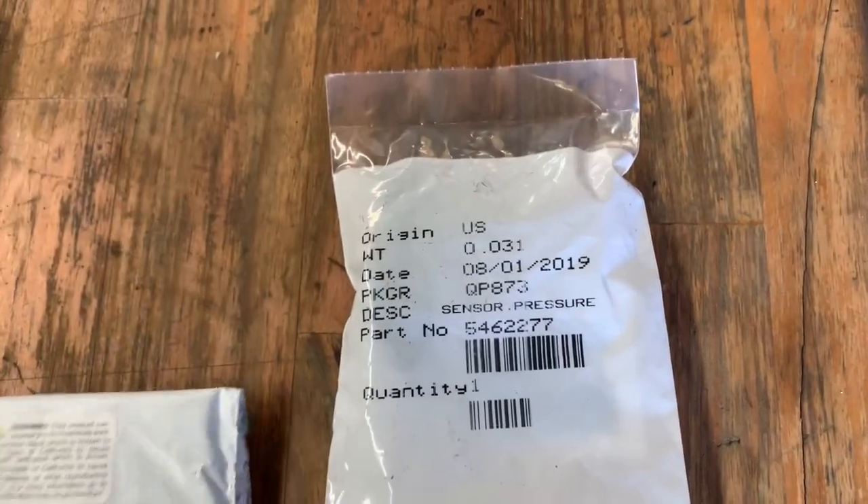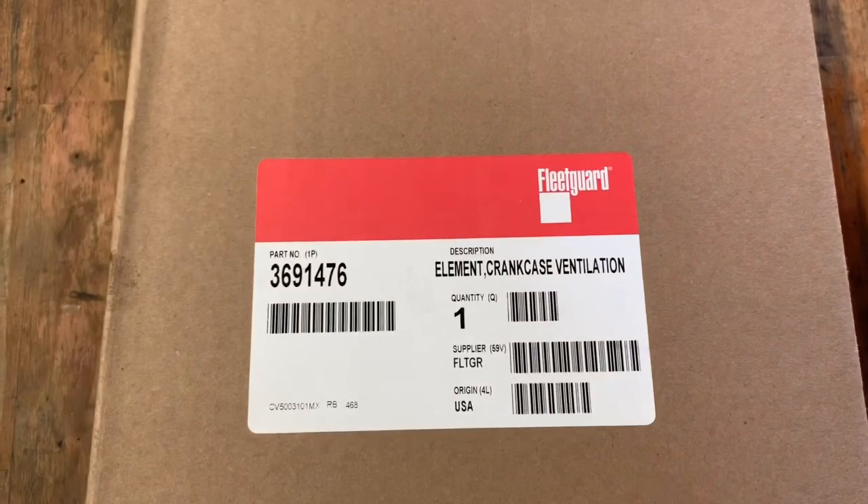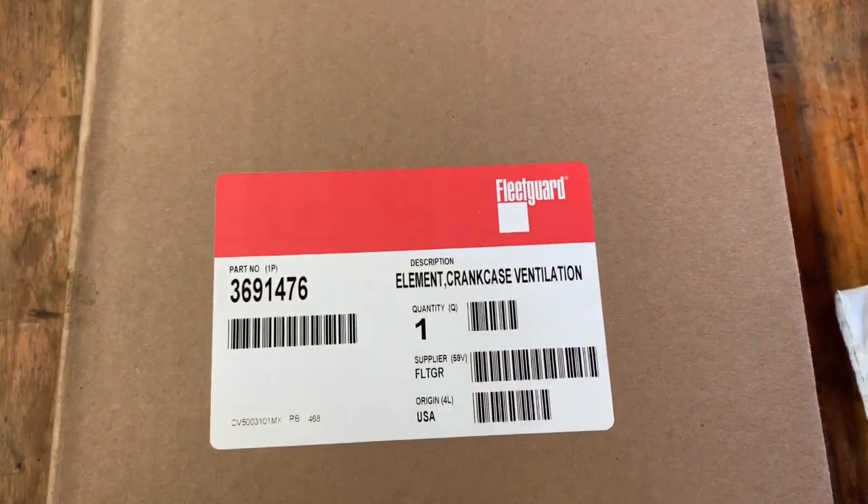The customer told me that he has an oil pressure issue where the pressure dropped out of nowhere, so more than likely we have a bad sensor. And then last but not least, the crankcase filter itself.